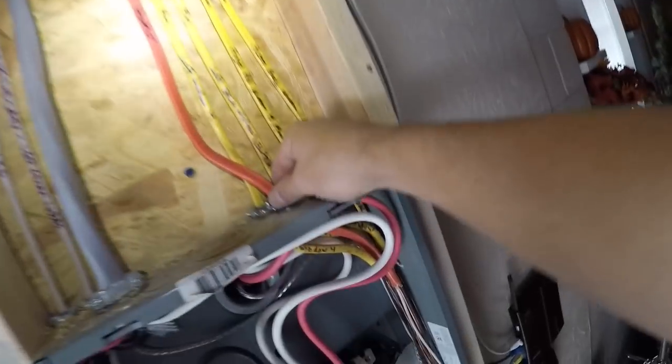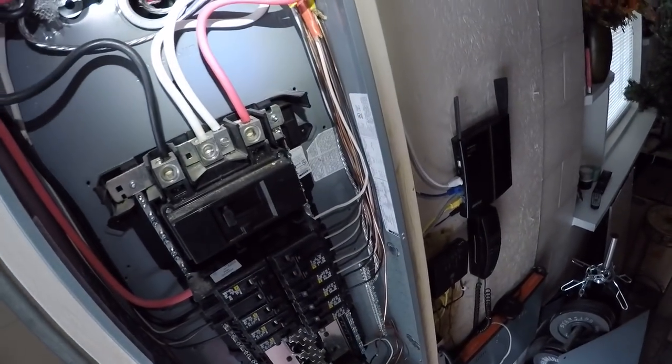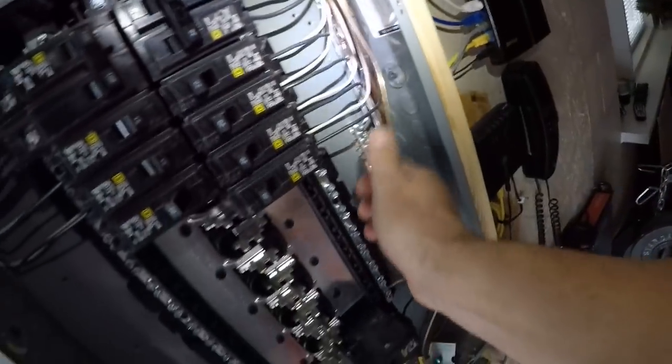I took it up here, put it to the 220 heater, and just stapled it down. Make sure you kill your main breaker if you're gonna do this, and if you don't know what you're doing call an electrician. If you google it and ask people maybe you can do it yourself — but it's not that hard.